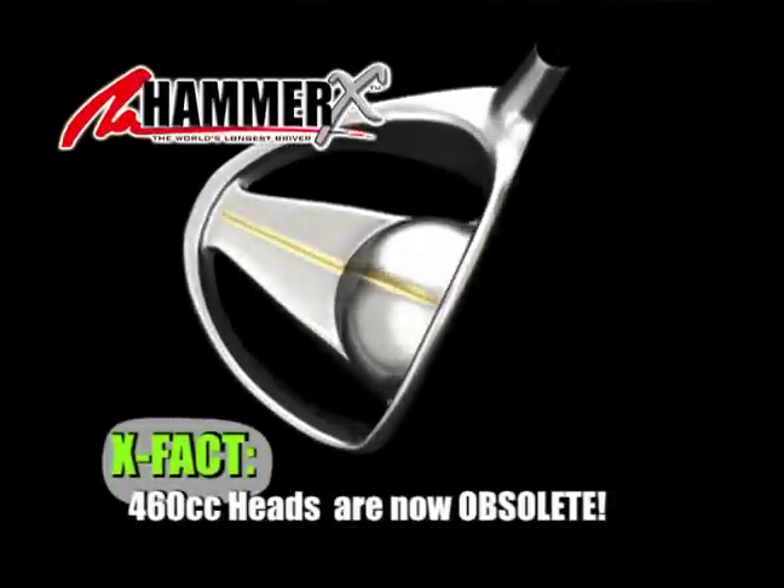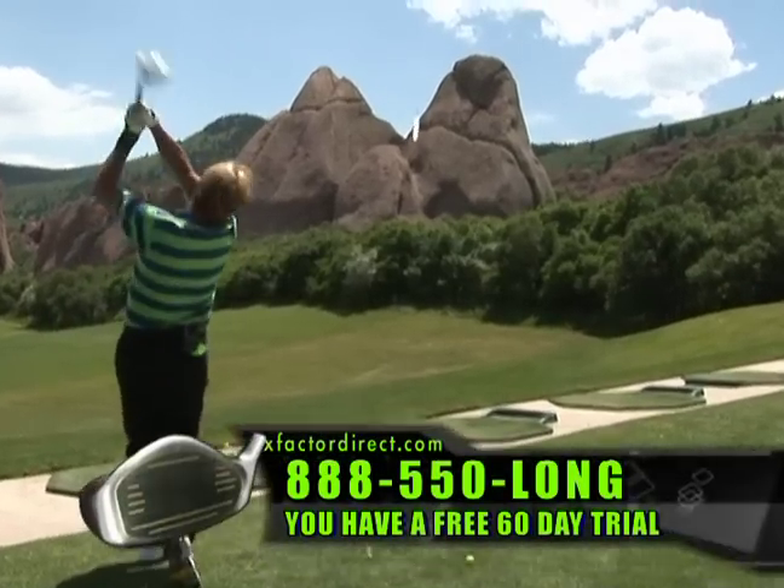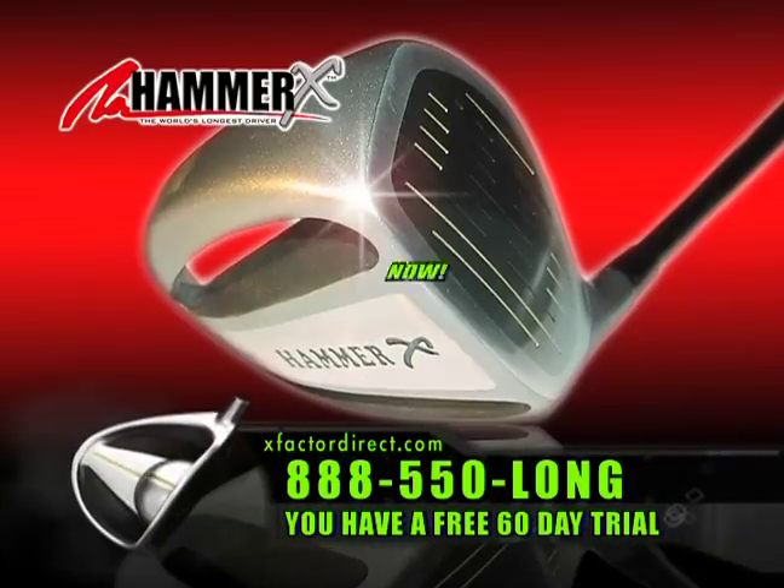This is the Hammer X. This doesn't have any body, it doesn't have any cc's. The days of cc drivers is over. Get the Hammer X now.